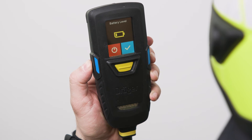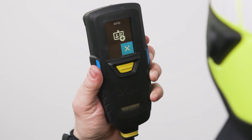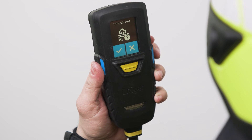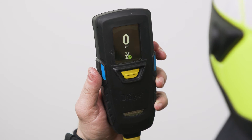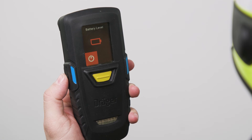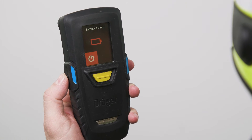If the battery charge is already low but sufficient for one more operation, the system will give a battery warning. The user can then choose to proceed or switch the unit off and change the battery. If the battery charge is already too low for another operation, the system will not allow the user to finish the start-up procedure and begin the operation.